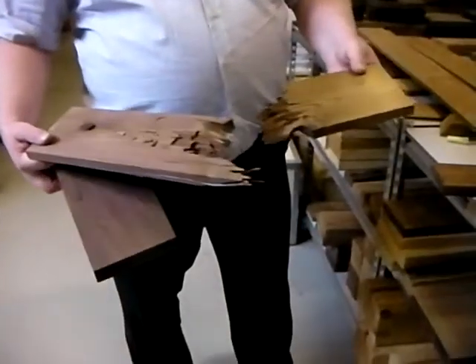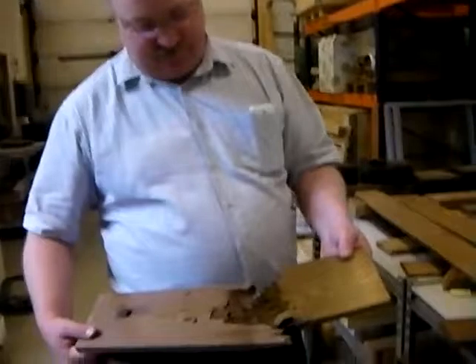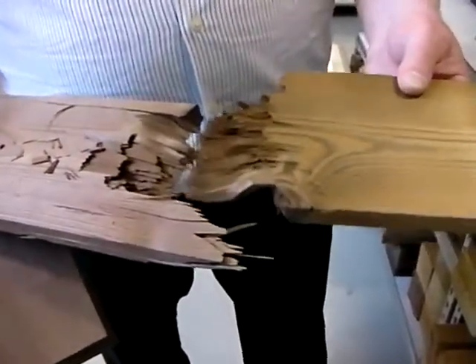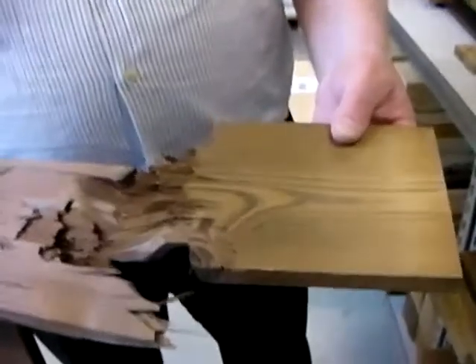This is the D1++ treatment level. After strength testing you can see that all the fibers are still long, which makes it very strong. The bending stress applies weight here and it finally breaks.